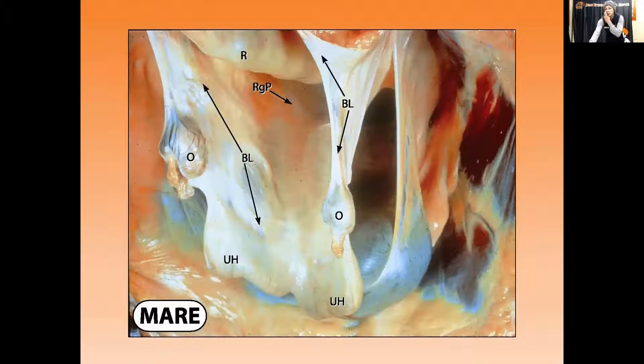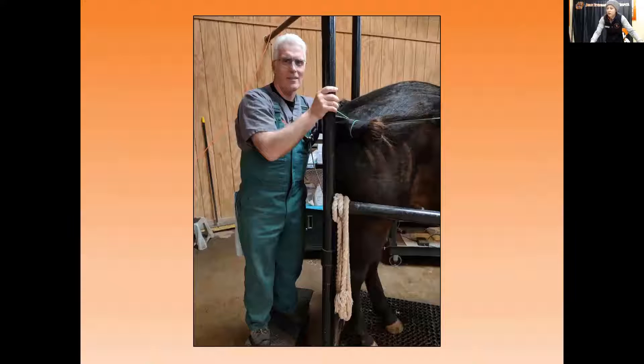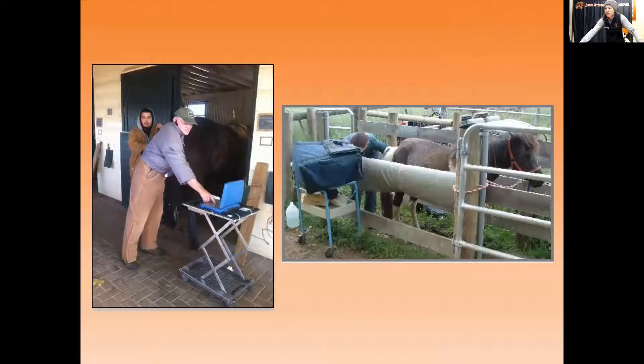You're feeling for masses, and checking that the ovaries are the appropriate size for the season you're in — in wintertime they'll feel small, which is not a problem; in summertime they'll have more activity. Here's Dr. Holyoke, who was being a really good sport when I asked for a picture of someone palpating a mare. Palpation per rectum — we're feeling things blindly.